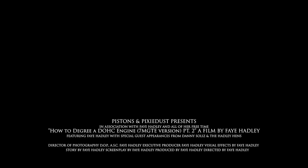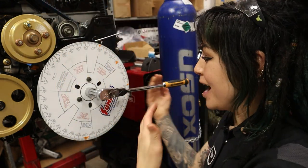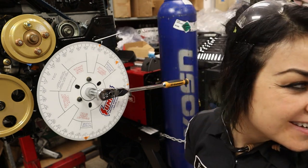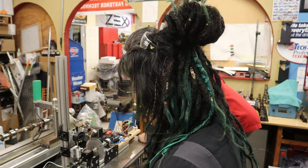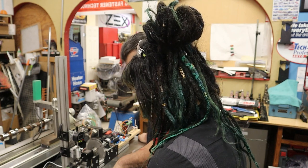A normal person would just do this now and call it good. But then Danny asked me, 'Have you measured the lift?' And I'm like... no, I have not, but I should. A normal person would just degree their cams to match the exact lobe centerline and the video would be over. However, I have a Danny in my life. Now the time has come to talk about the problem I ran into — they're amazingly close, within one or two degrees, which is amazing. But we're not close to where we need to be here.